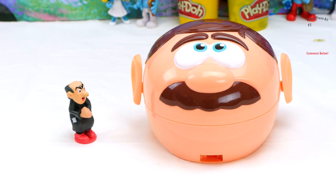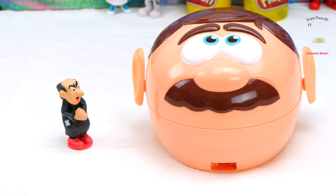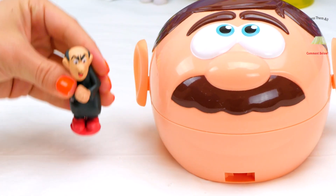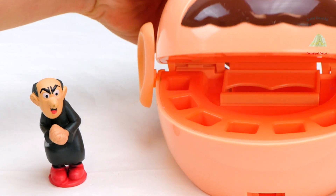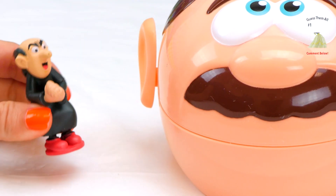Hi boys and girls! Today we're going to learn how to make Gargamel from the Dr. Drill and Phil Play-Doh head! This should be fun! Let's get started!